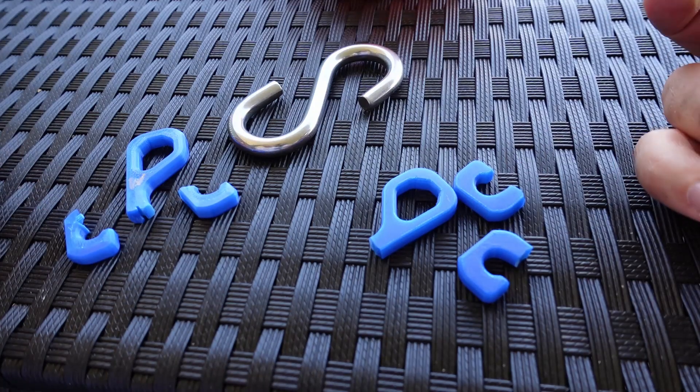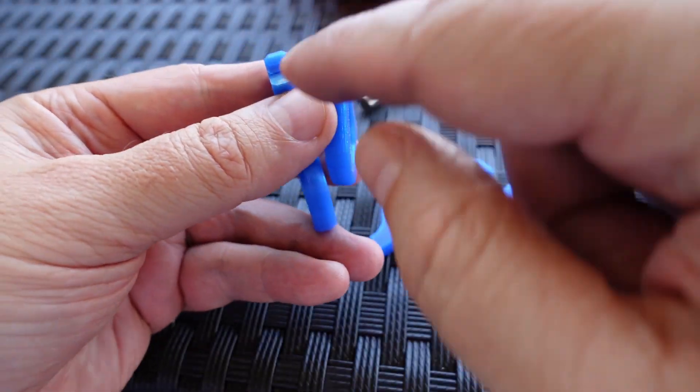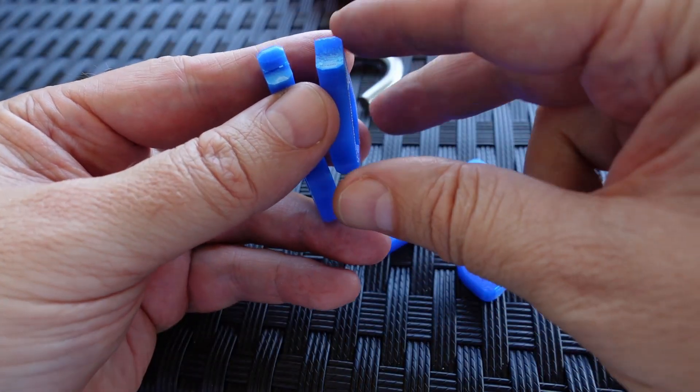The hooks are broken too. It's interesting to see the cross-section: this is the wall layer and this is the infill.